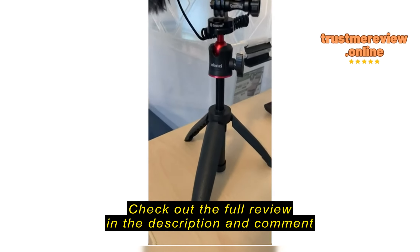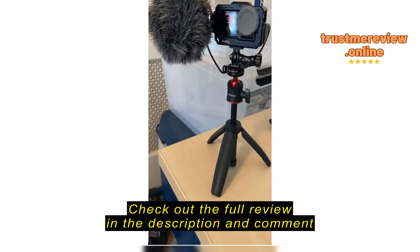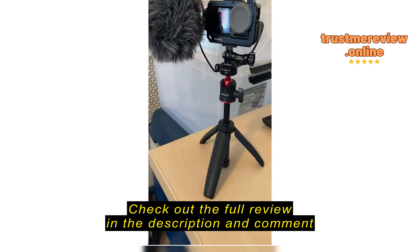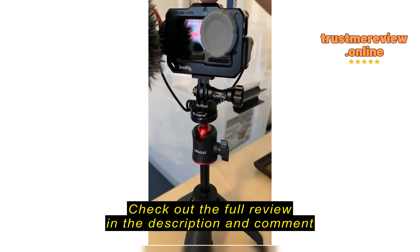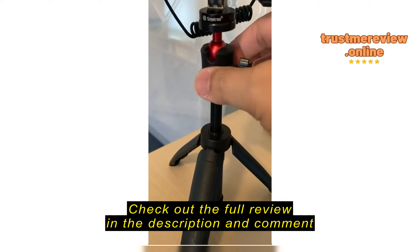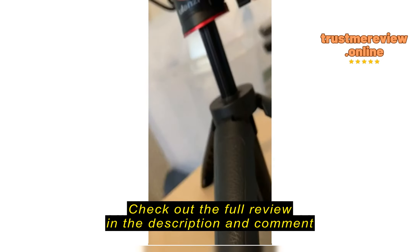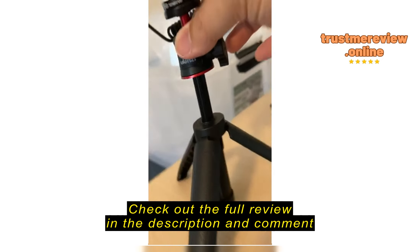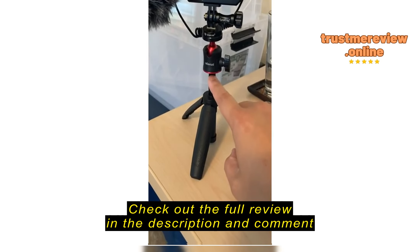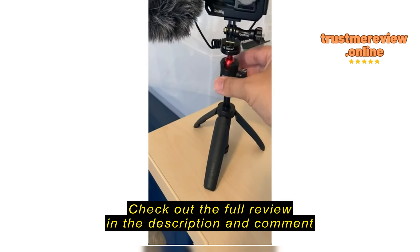Good morning. Here we have the Ulanzi extendable tripod — I love this thing, it's absolutely fantastic. But if you notice the Osmo Action I have mounted to it, it's a small setup, but if you jiggle the top just a little bit, look at it — with just a little bit of a finger, it actually moves. The whole base is not moving; it's the head that moves back and forth. It's like it wasn't actually tightened down from this portion itself.